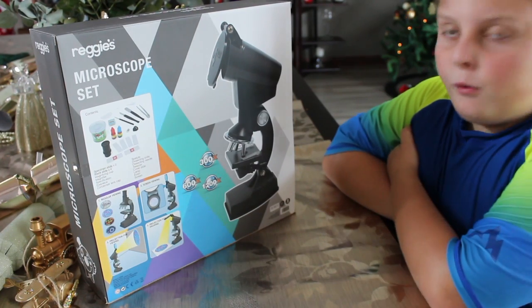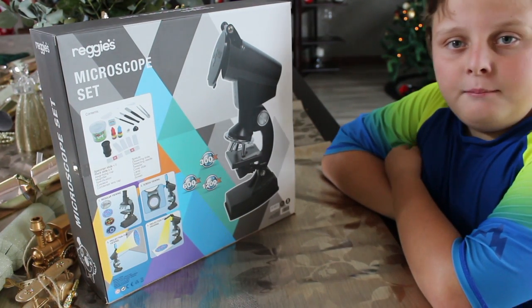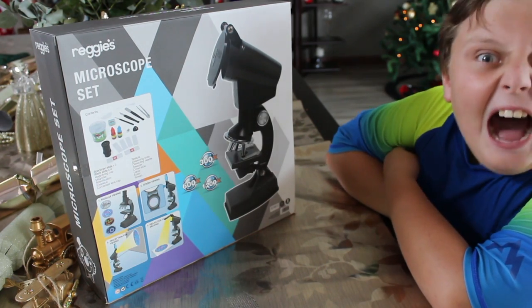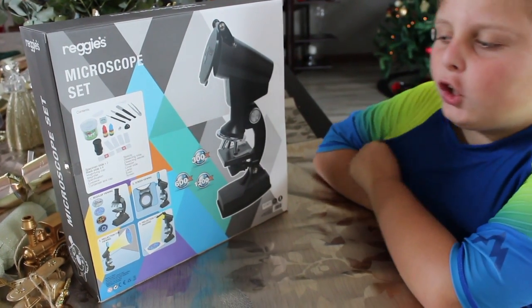It has three powers: 300 times, 600 times, and 1200 times. Now that goes far.